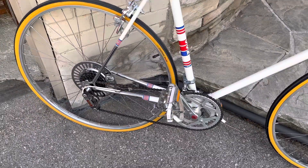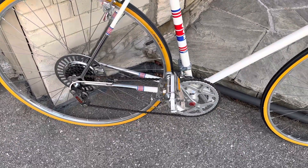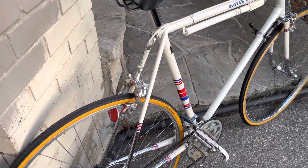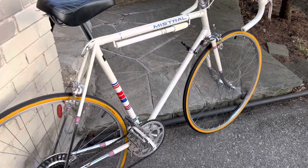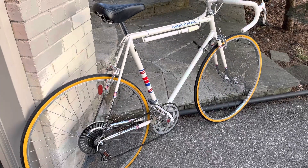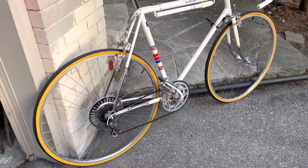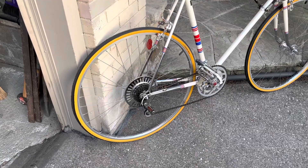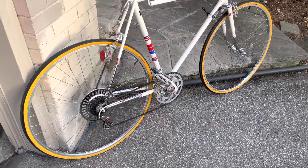Simplex gears and a maxi chainring and Weinmann brakes. I've gotten at the bike and polished away, waxed away, lube and grease where needed, and had a little go at tightening the spokes. The wheels were and are true but the spokes are a bit spongy.